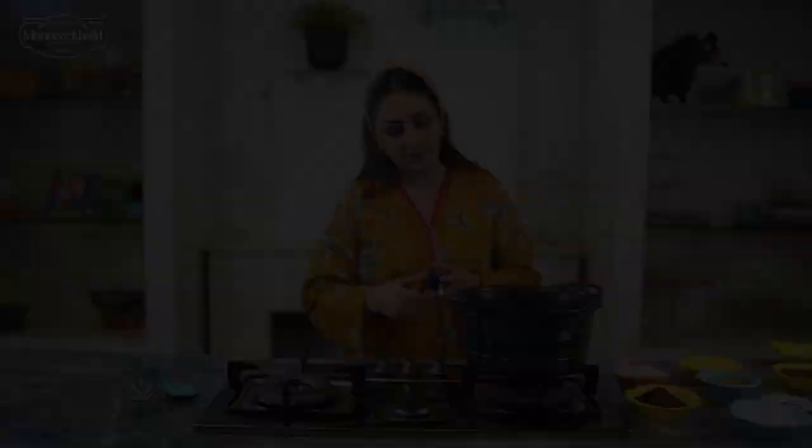I will tell you a few ingredients and then we will get started on the process. First of all, my stove is on — I am just going to turn it on because we have to melt all the ingredients for the mousse.